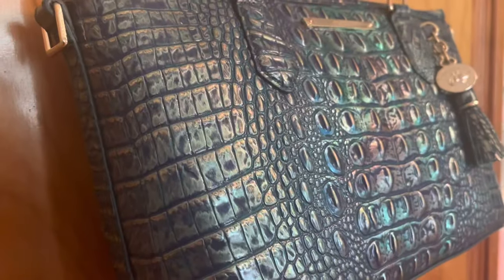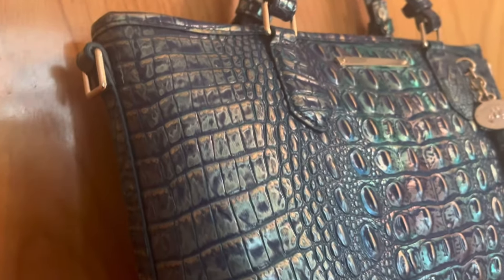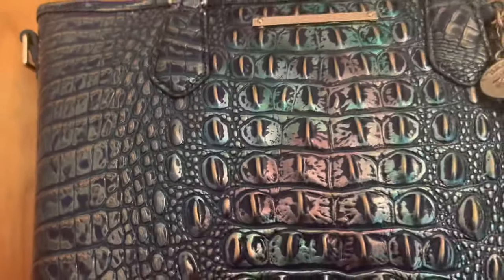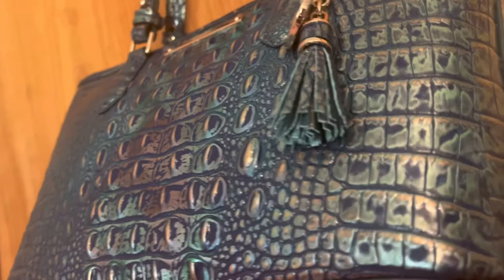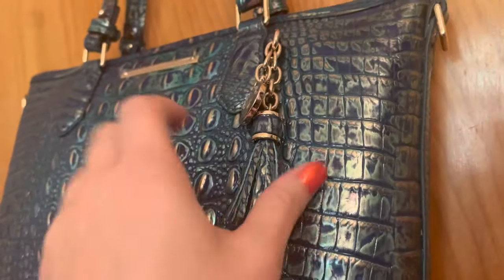My mom was actually asking me what color the purse is and I didn't really have an answer for her, because sometimes it's blue, sometimes it's teal, sometimes it's gold, sometimes it's purple. It's just really one of those purses that shines in the light. I think this is going to be a purse that I get a lot of compliments on just because it's unique.